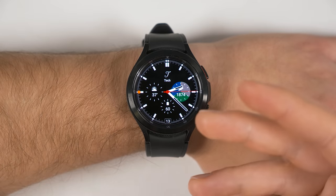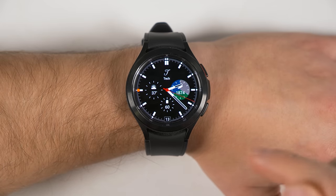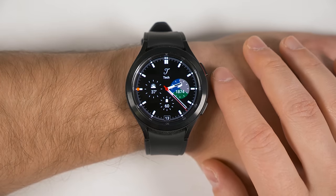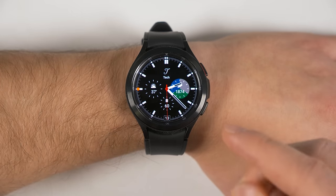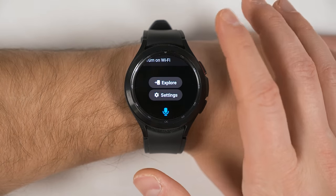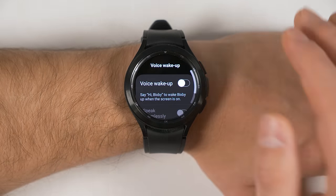If you don't use Bixby often — and I'll have a video linked at the end if you want to see some powerful Bixby features — but if even after that you still don't use Bixby, you can turn off the Voice Wake-Up feature to save some more juice. Just open up the Bixby application, scroll all the way to the bottom, tap Settings, tap Voice Wake-Up, and make sure it's turned off.